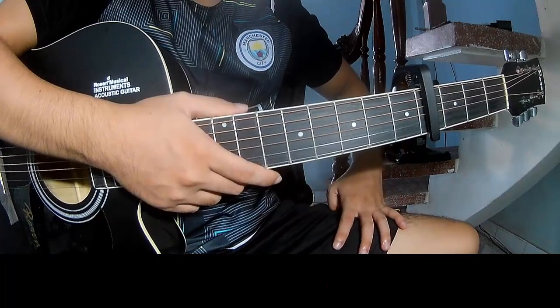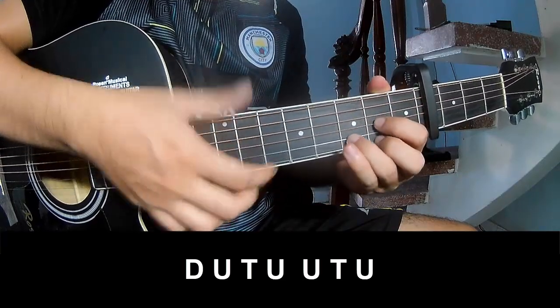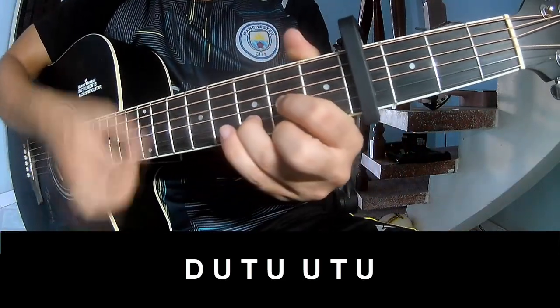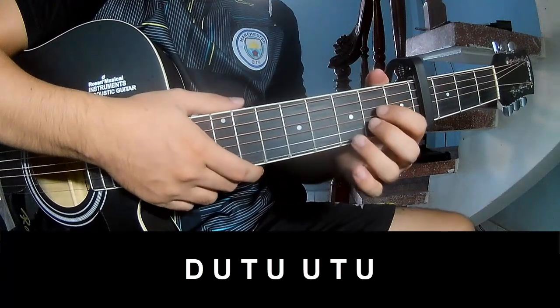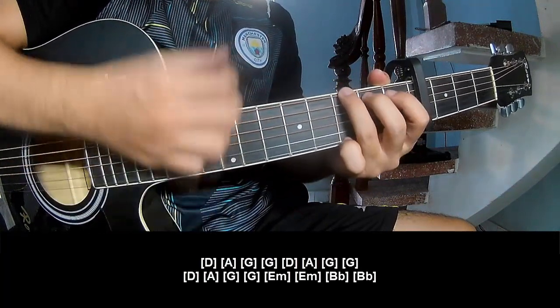And you hit the strumming the same way for the verse. For the chord and post chord, you play down, up, tap, down, up, tap, up, up, tap, up, down, up, tap, up. And you play long D, A, G, G.